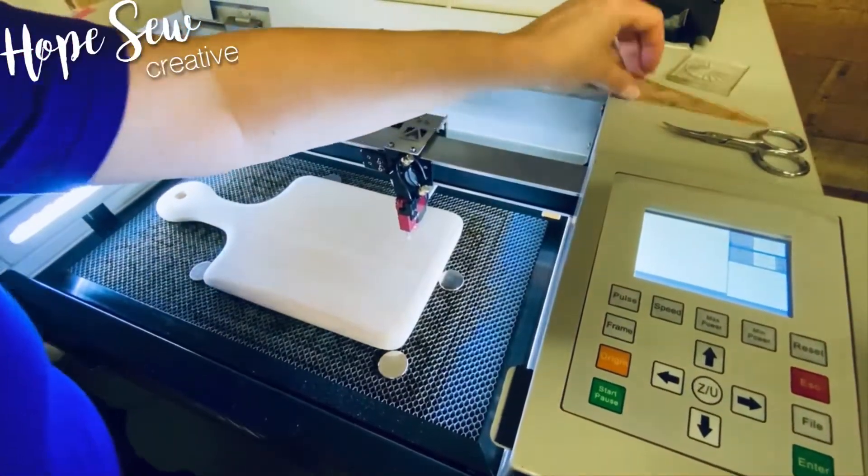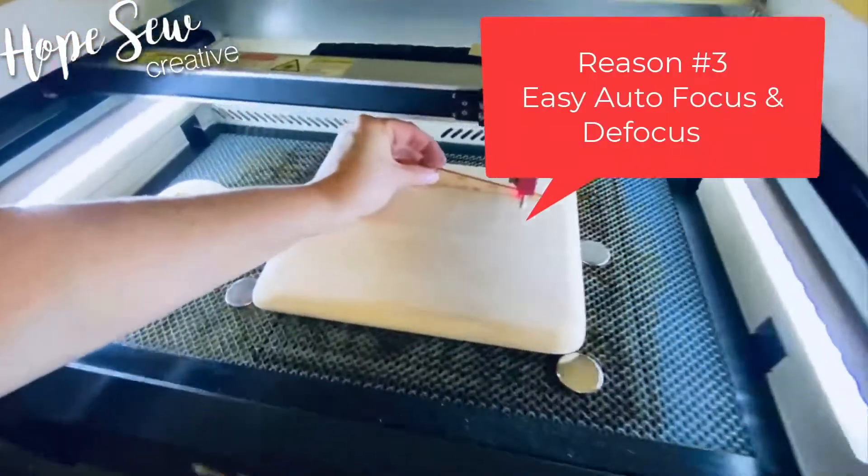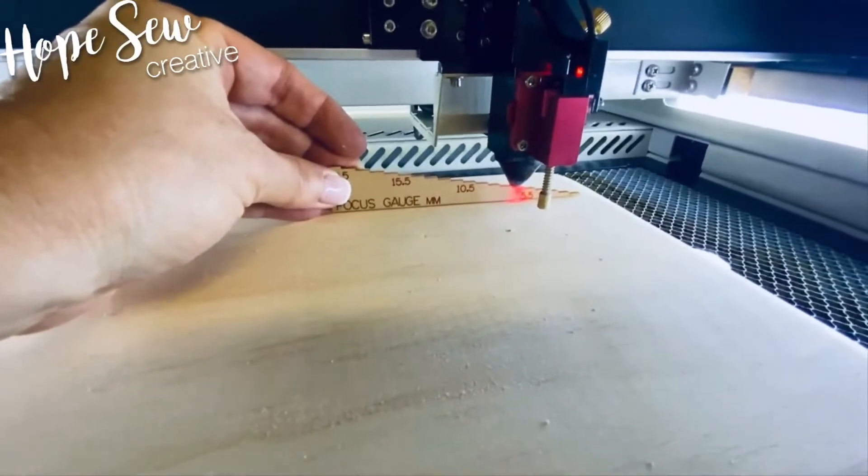Just out of curiosity, let's see what that height is. When I go under here, it's about six and a half — if you wanted to manually focus that.